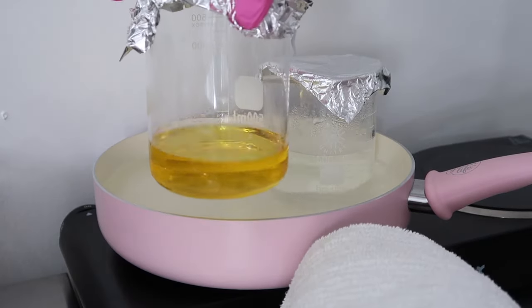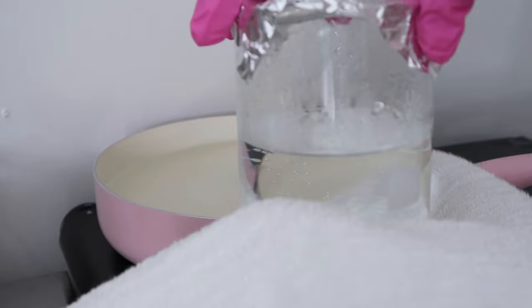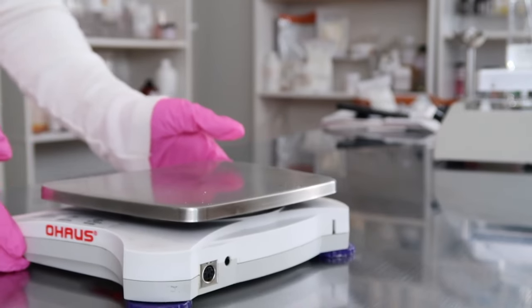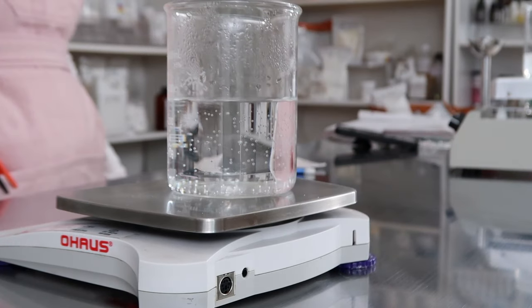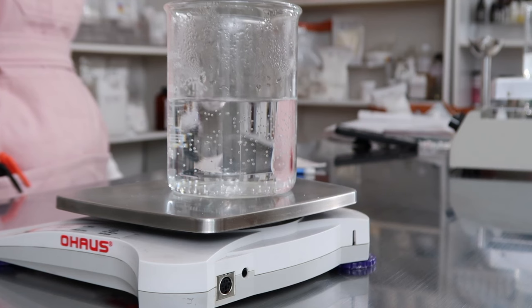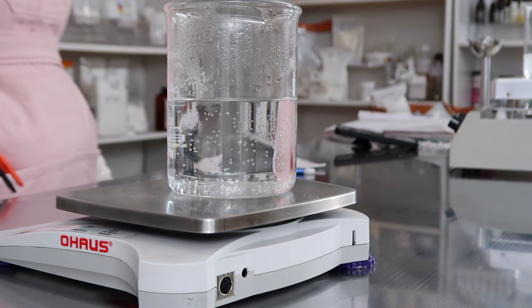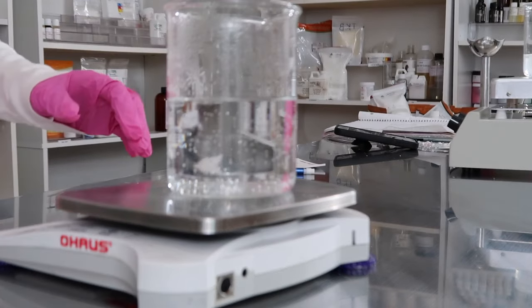Now that your phases A and B are melted and roughly the same temperature, grab your water phase, place it back on your scale, make sure it's tared to zero, and add back any water that may have evaporated. Normally it's less than a gram, and sometimes there's no evaporation at all — just depends. I use room temperature distilled water to replace it, and that's never affected the emulsion.